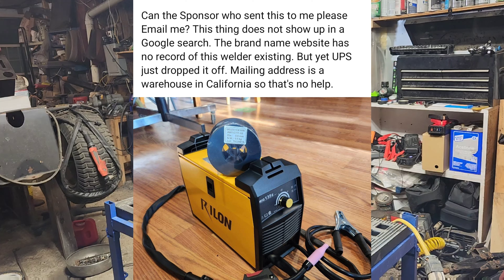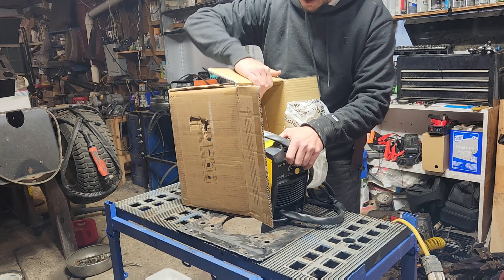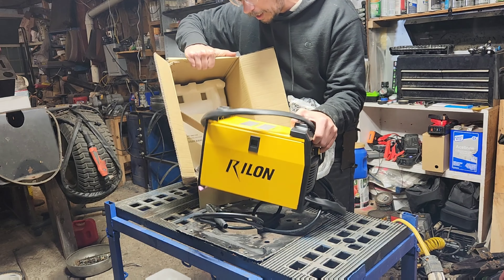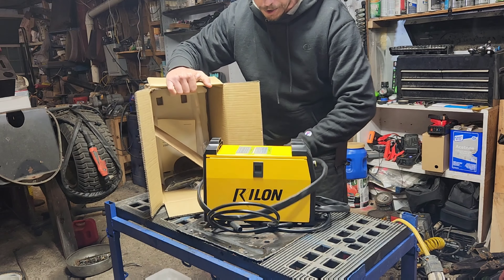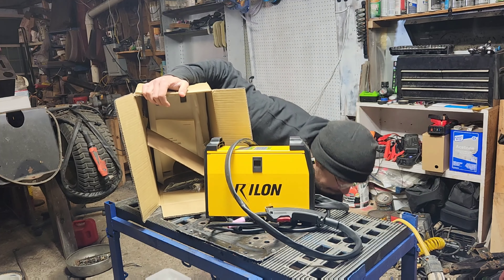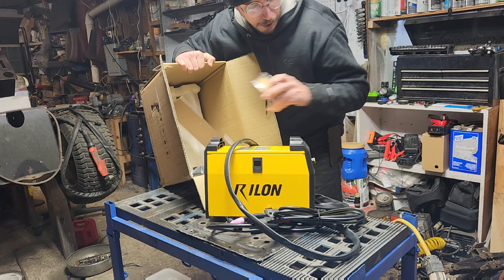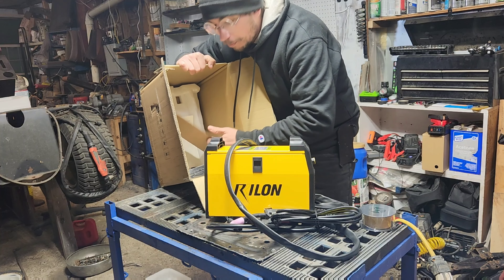I received this welder about nine days ago. Getting stuff out of the blue is really actually not that uncommon for me. A lot of sponsors are usually drop shipping from somewhere over in China, Korea, Japan, from California, places like that. Usually what happens is the item shows up and then I end up with an email, usually after the day it was delivered, to explain what it is that they sent me and why.